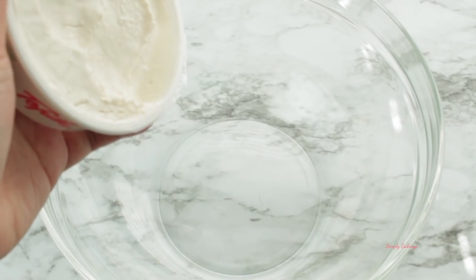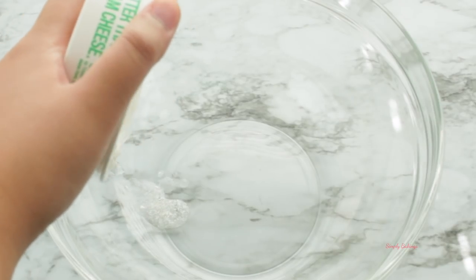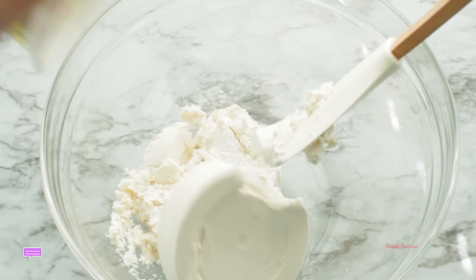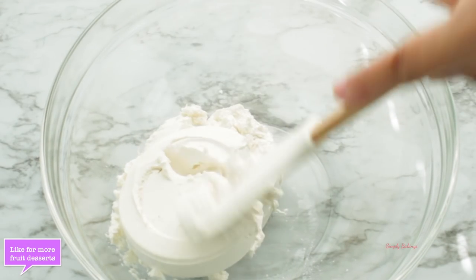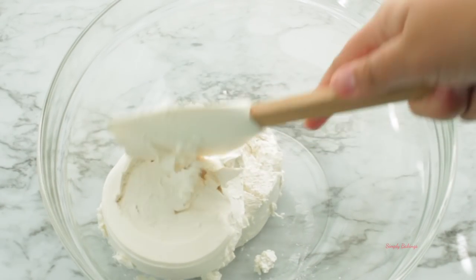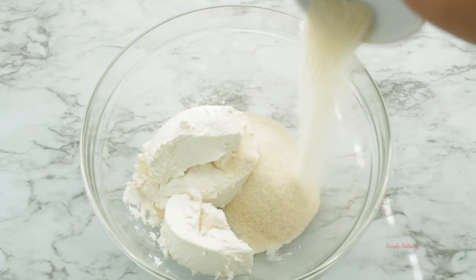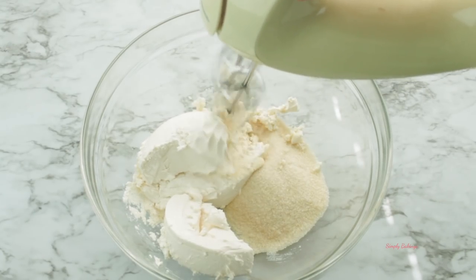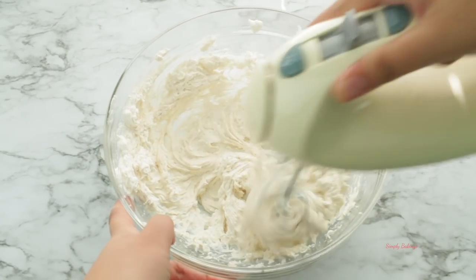Then choose the fruits you would like to decorate on top. In a large bowl, add the two packages of vegan cream cheese. Next, add your sweetener of choice — I used organic cane sugar. Then take your handheld mixer and mix it until it is well combined, light and fluffy.